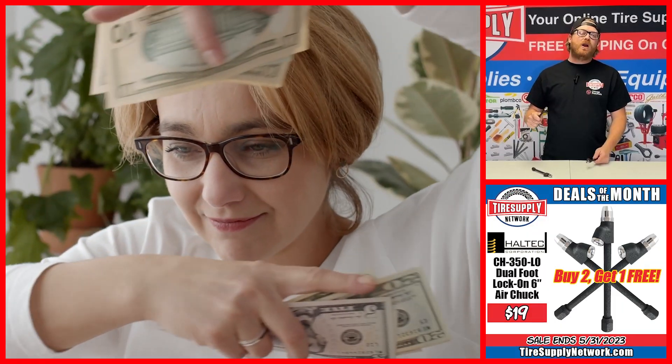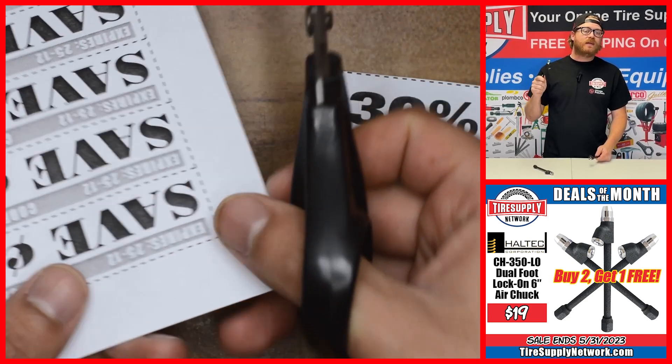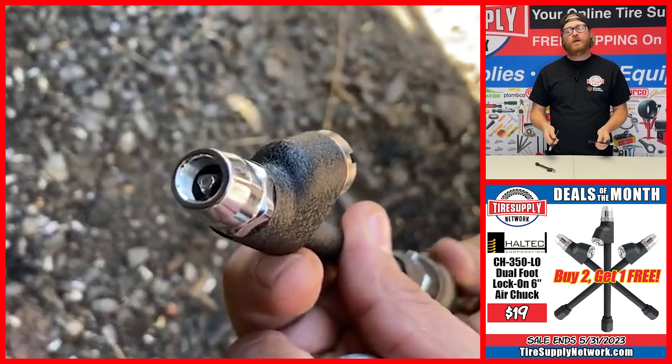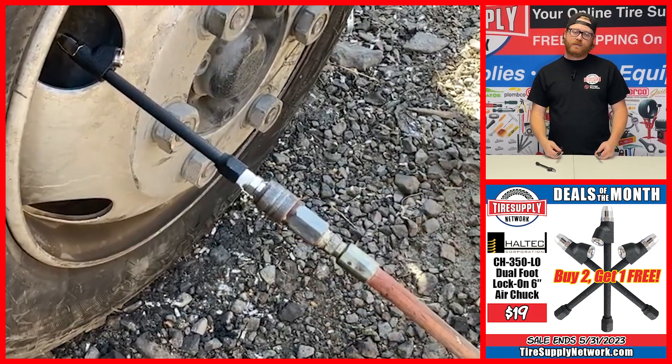Shout out to my mom who raised me to save a buck, but there is no reason to cut coupons here at Tire Supply Network. This month we have dual foot lock-on air chucks — buy two, get one free. I'll be giving two to my mom and keeping that free one for myself.